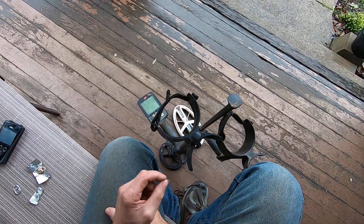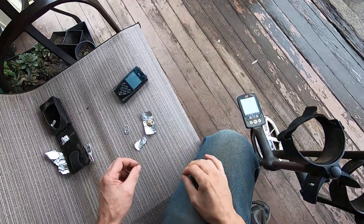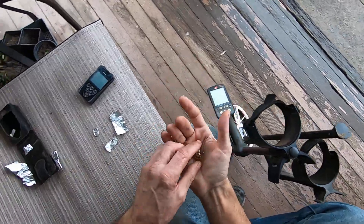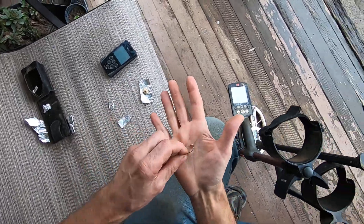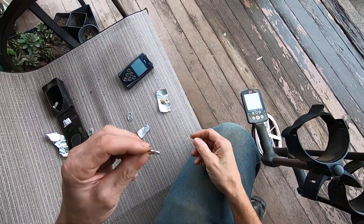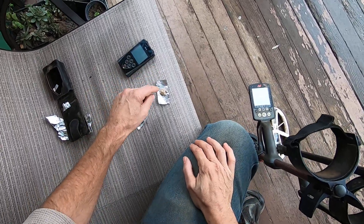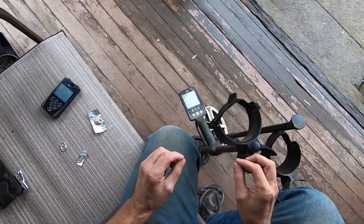I have the Equinox and the Deus here, both with the smaller coils on them, just to make these tests a little easier. I have a heart gold heart pendant and a piece of foil. I also have a small gold ring that Jim found — a small white gold ring he found with his MX7 — and another piece of foil. Both of these targets read up about the same numbers.